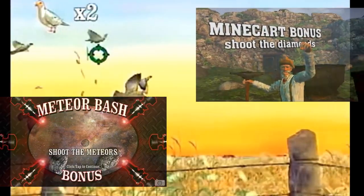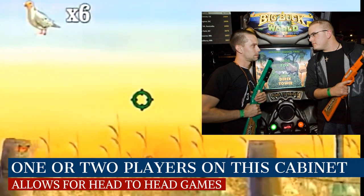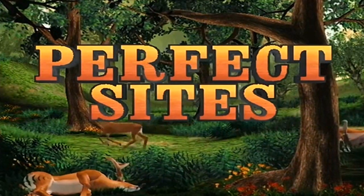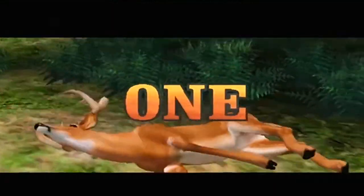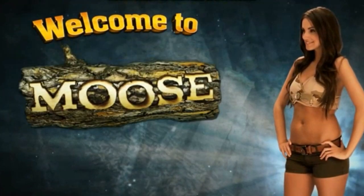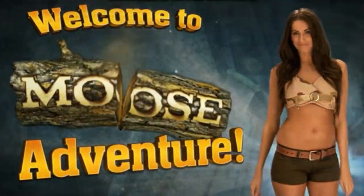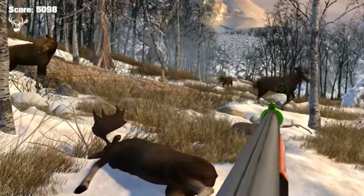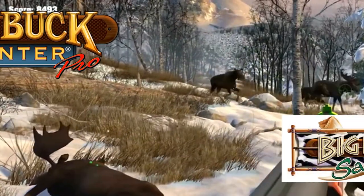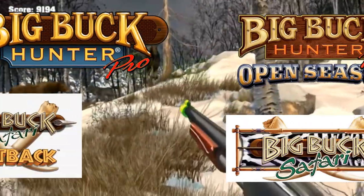You can either play solo or two-player on this version using the plastic rifles — it'll be interesting to see how accurate these are. How many points you earn depends on certain factors like distance, weight, and accuracy. It will show you where you shot each animal at the end of the round, and there's a variety of animals like antelope, moose, and deer. One of the cool things is this cabinet will have four different versions of the game: Big Buck Hunter Pro, Big Buck Hunter Safari, Big Buck Hunter Open Season, and Big Buck Hunter Safari Outback.